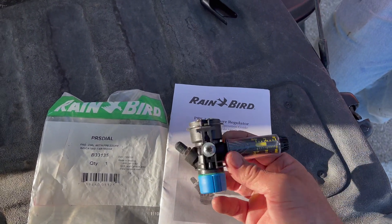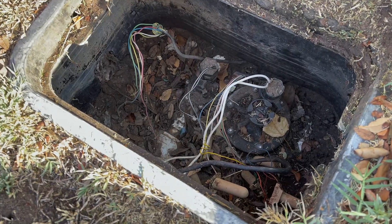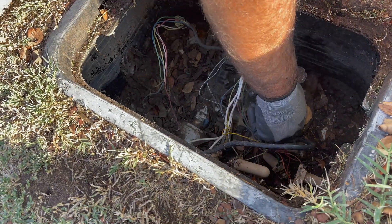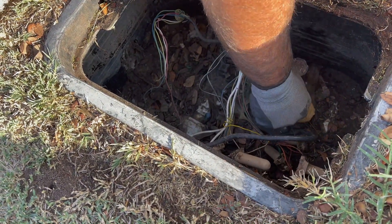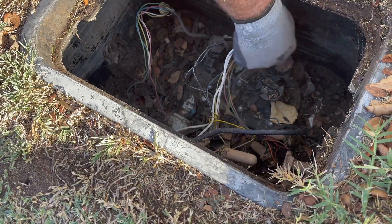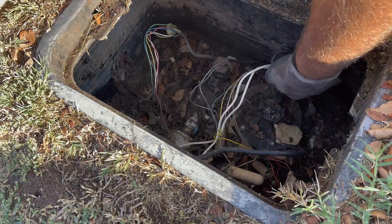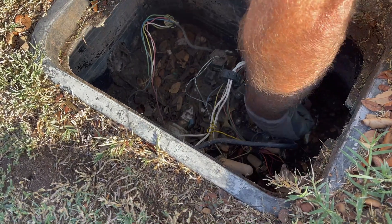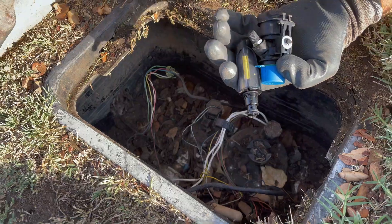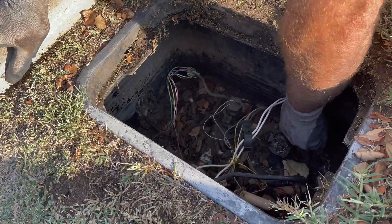We've got a zone that's messing up, so we're gonna try this here today. First you need to shut the water off. Since this valve has flow control, I'm gonna just screw the flow control all the way down because I've got to take the solenoid out — so some water is gonna come out of there, but not a whole lot since I've got this screwed down. Now these pressure regulators, these PRS dial, they only work on Rain Bird, so you've got to buy the one for the Rain Bird.